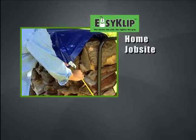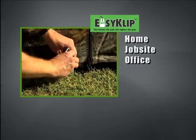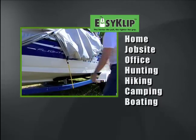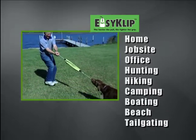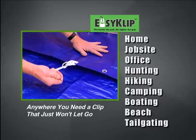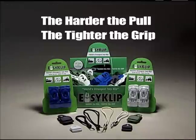Use Easy Clip at home, on the job site, at the office, or take it with you when hunting, hiking, camping, boating, at the beach, tailgating, or anywhere you need a clip that just won't let go. With Easy Clip, the harder the pull, the tighter the grip.